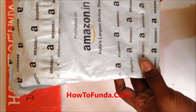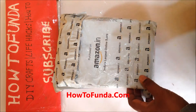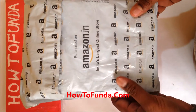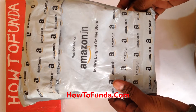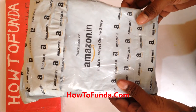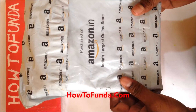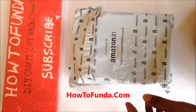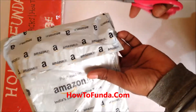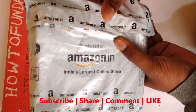Hi friends, in this video I'm going to unbox a science kit which I got from Amazon. This can be used for school science projects. Let me open the box by cutting it with a scissor.